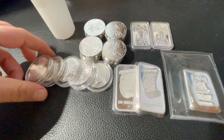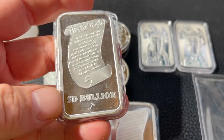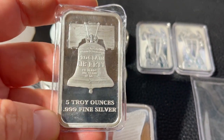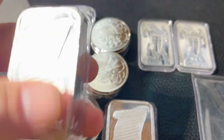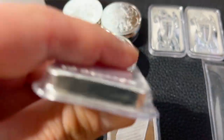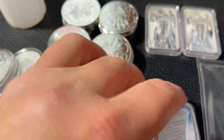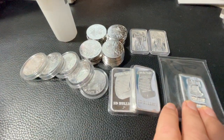I also ordered these — five-ounce Liberty Bells from SD Bullion. I got two of them, and they come in a plastic seal so you can hold them without getting fingerprints on them, which is nice.